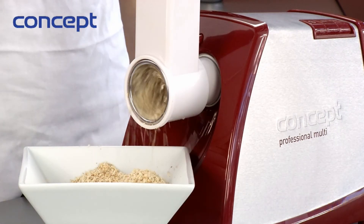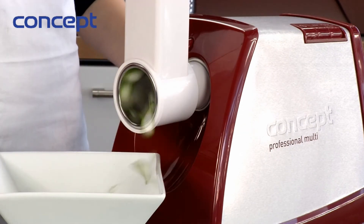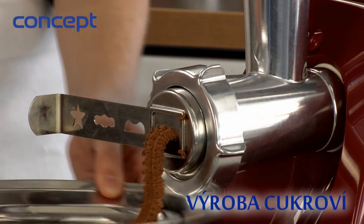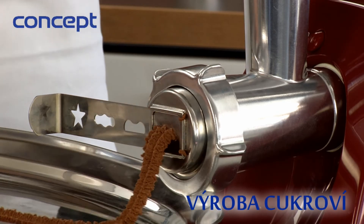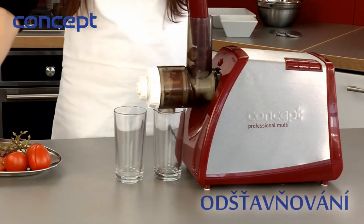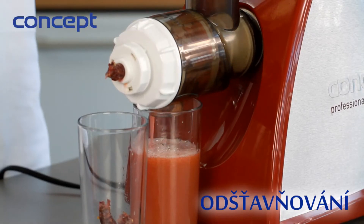With the grater set, you can make homemade breadcrumbs, finely or roughly grate nuts, grate all types of vegetables, or slice cucumber. With the extension for sweets, you can process traditional pushed sweets and tea sweets. Thanks to the juice extractor, you get fresh juice from fruit and vegetables.